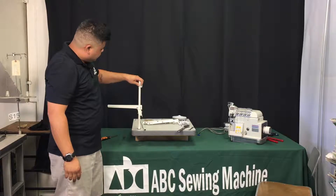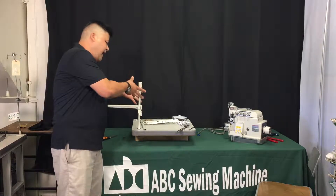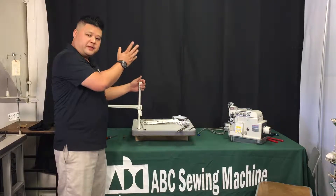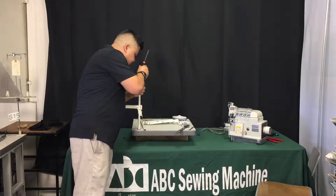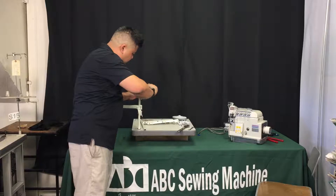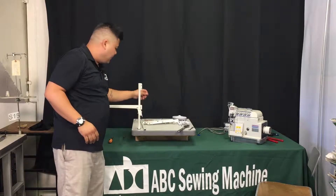Now grab the center mount and put it in like that. This is designed so that half of it will be for the bottom post and the other half on top will be for the top post. Once you get it in and match it to about halfway, tighten the bottom one just loosely — we just don't want it to move around or fall off during assembly.